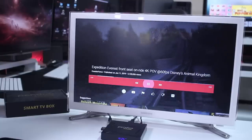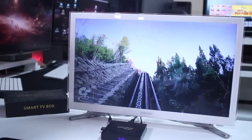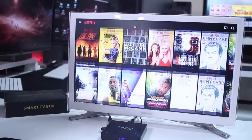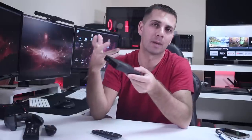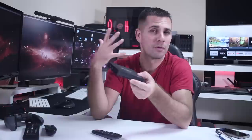For media consumption, I was able to play YouTube up to 1080p with no lags and very smooth video playback. Netflix works, but as with most boxes it's not licensed, so we're limited to SD quality. For those that love Netflix, this will not be the first choice, but it does play — so if you want to use it occasionally, it works.